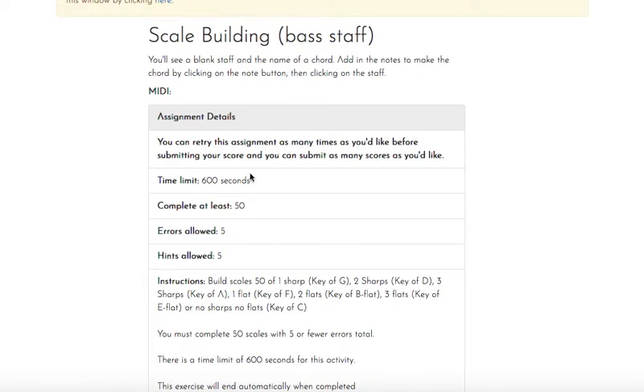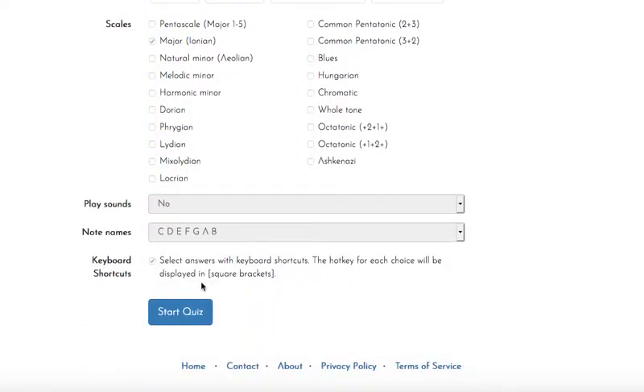There's a 600-second time limit, which means we need to be focused and keep moving. We have 50 questions, and accuracy is very important — I want you to know your key signatures as you're building, as that will help cut down on errors. So let's try a couple of these together.